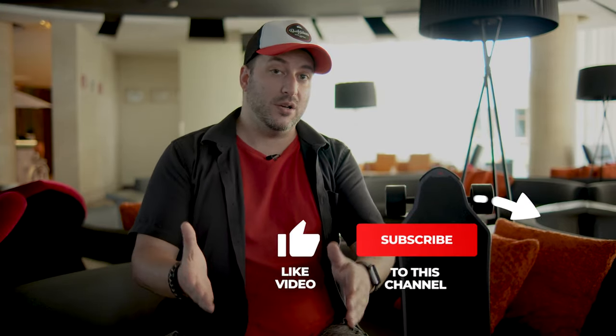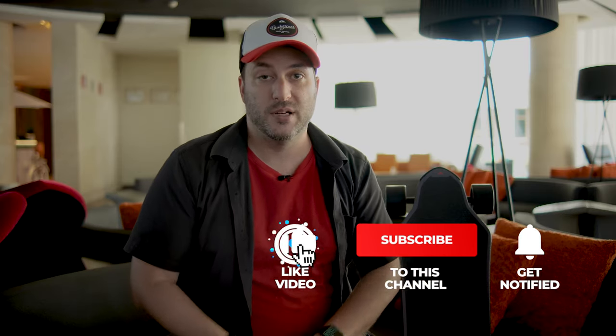If you want to buy this board, there are links in the description down below. If you enjoyed this video and found it helpful or informational, make sure to like, comment, and subscribe. This is Kevin from Ray Studios — I'll catch you on the next video.